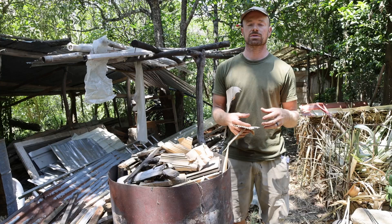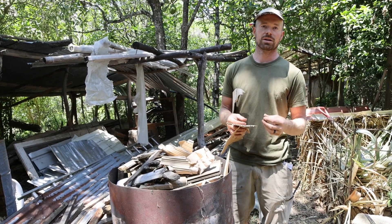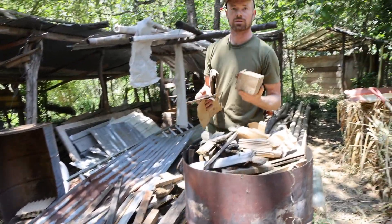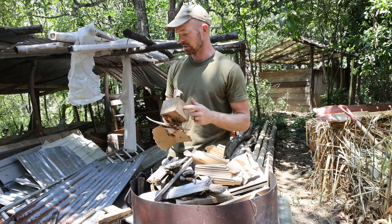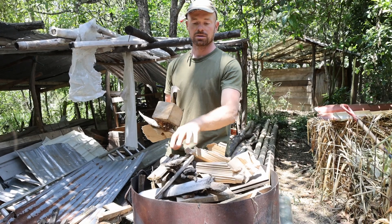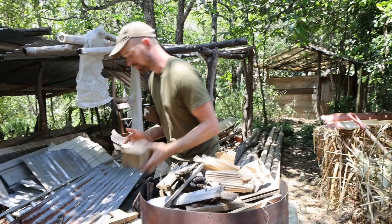The only thing we try to do is when we burn, we try to do a batch of similar thickness wood. Right now I'm doing a thinner batch — I'm not going to put in a 4x4 or a 20cm x 20cm piece of wood, because that'll take longer to burn and won't fully turn to charcoal. Meanwhile, these thinner pieces will turn completely to ash. So we just want roughly similar-sized, similar-thickness pieces.